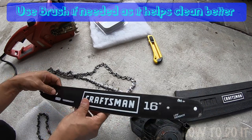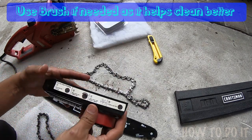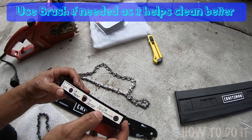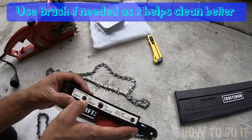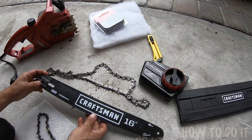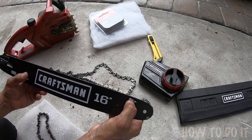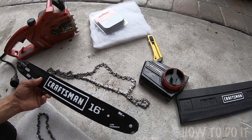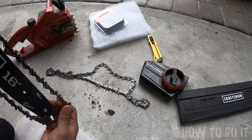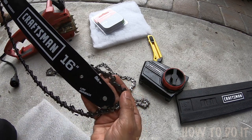One thing you definitely want to make sure is you put the chain in the right orientation, because you don't want to mess that up. This part shows you the tension adjustment but also shows the way you put it in, so make sure you follow the directions. Right here on the bar itself it shows you the diagram of how it's supposed to go, so you want to make sure you match this particular section. Let's go ahead and match that — this looks good, it matches the picture.